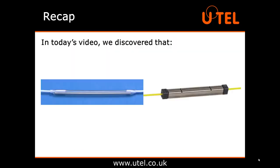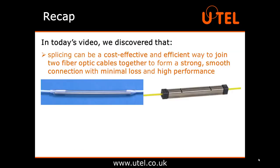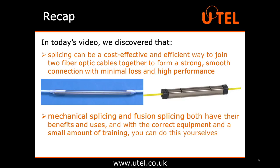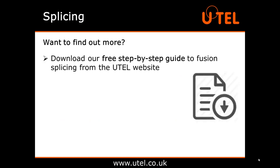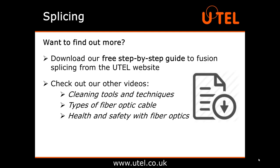So, that's it. In today's video we discovered that splicing can be a cost effective and efficient way to join two fibre optic cables together to form a strong, smooth connection with minimal loss and high performance. Mechanical and fusion splicing both have their benefits and uses, and with the correct equipment and a small amount of training, you can do this for yourselves. Want to find out more? Download our free step-by-step guide to fusion splicing from the UTEL website. Or you might find it useful to watch some of our other videos such as cleaning tools and techniques, types of fibre optic cable, and most importantly, health and safety with fibre optics.